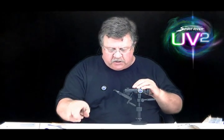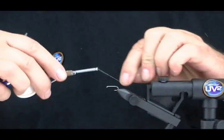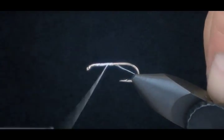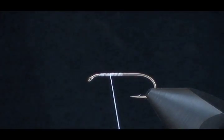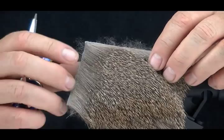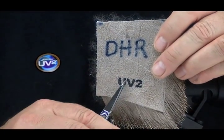I haven't tied too many of these, but I have fished a lot of them. I love it. I think the UV-2 aspect is certainly going to help. This is a large one — this is a size 12. Normally you want these in probably a 14 to a 20. What I'm going to do here is use a whole series of deer and elk hair in UV-2. We're going to have a little UV-2 sticker on the back of it.